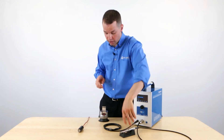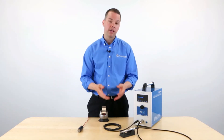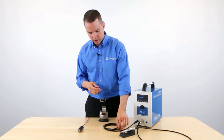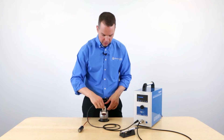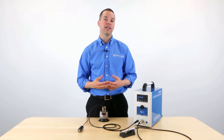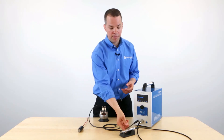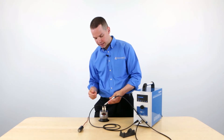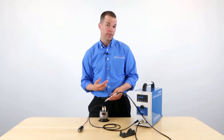But before we can weld, we must make sure that the magnet is connected to our piece — otherwise, it won't weld. Connect this magnet directly to the piece of metal that you're going to weld. The magnet serves as the positive end of the circuit. The handpiece is the negative end. So when the negative and the positive make contact, it's going to start the firing process.